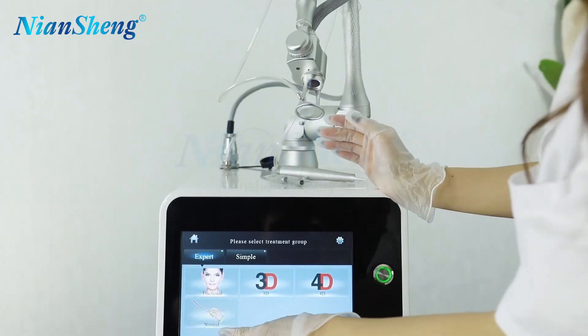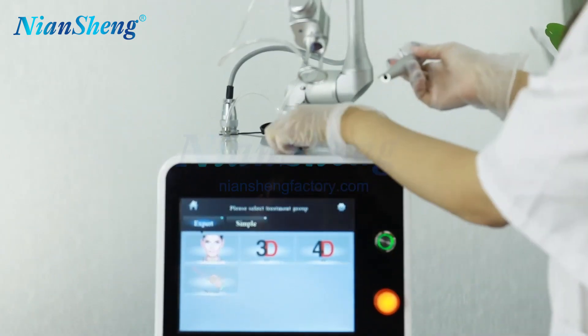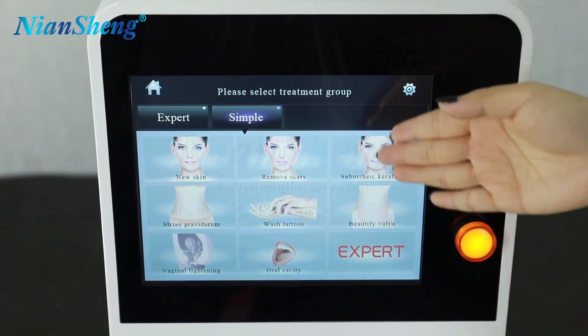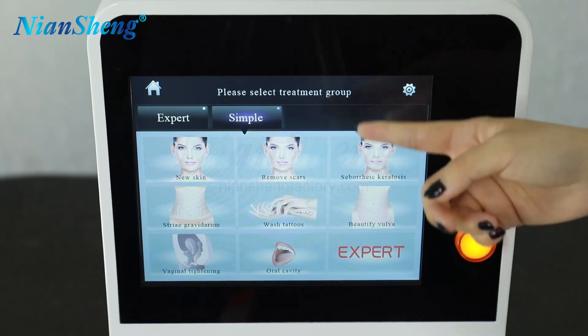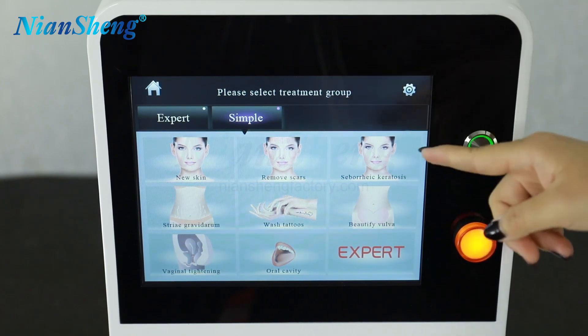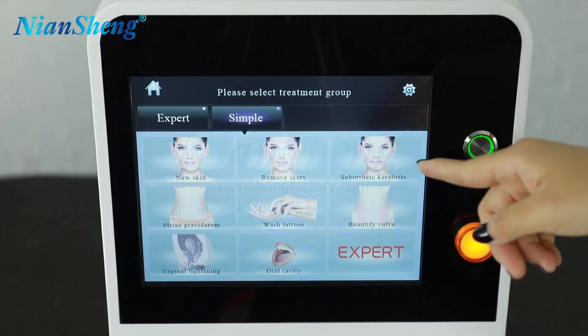The second one is the normal mode, which means the cloud starting working model. Now we can see the simple treatment model here on the screen. This model is suitable for new beginner beauty practitioners — she can first try this simple model, which will use the corresponding working probe for various treatment protocols.